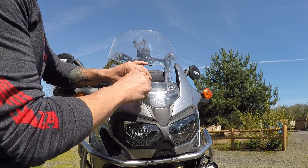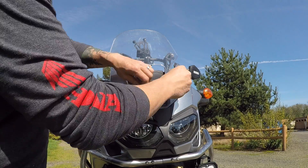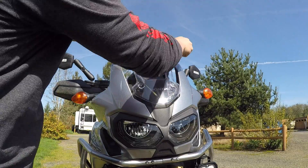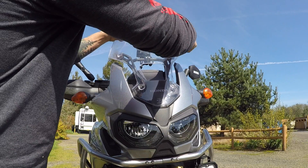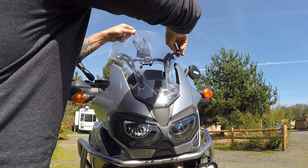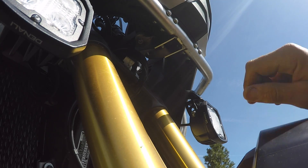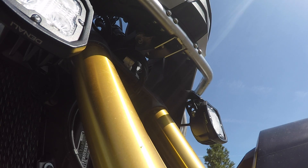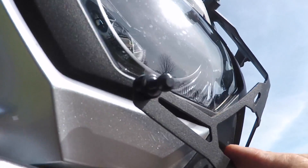Alright, so I'm going to remove these four Allen screws — they're five millimeter. Make sure and don't lose any of the little plastic washers that are on those. Since I've got Tour Tech crash bars, and I'm pretty sure it's the same with Alt-Rider crash bars, I'm going to remove the bolts here on this side and slide the bracket in underneath there. Alright, so I've got those out, I've got the bracket in, and I've got the new screws back in and tightened up.